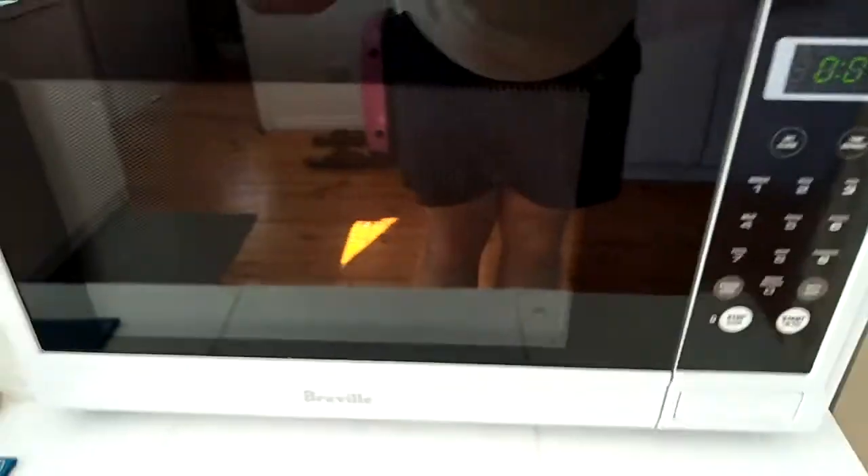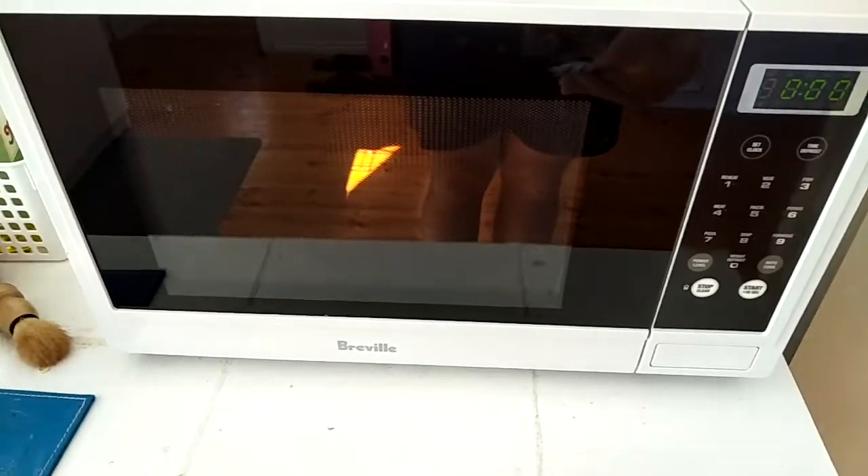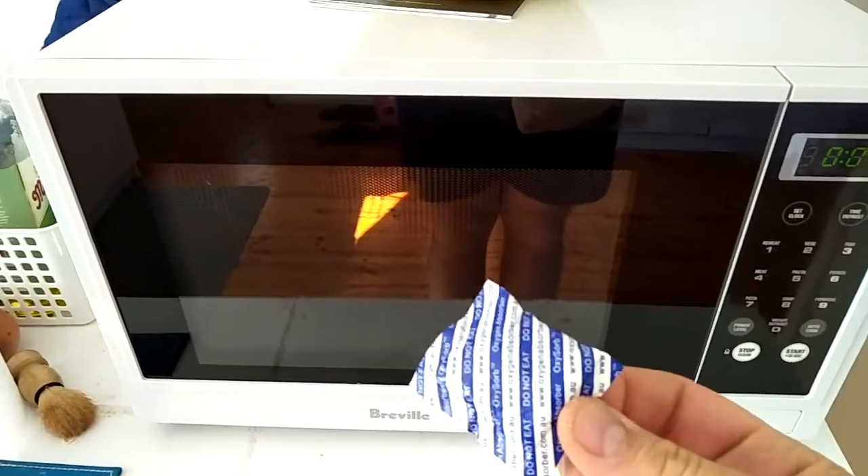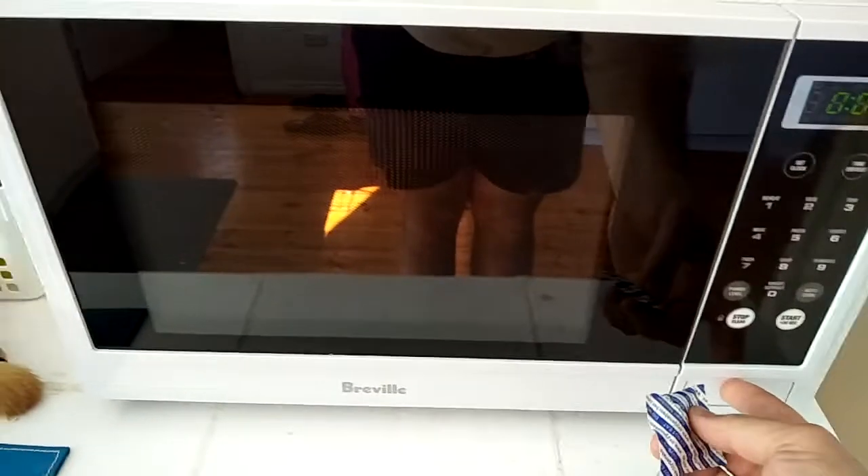Hi everyone, we're back again. What are we doing in front of a microwave? Well, there's a lot of debate around whether you can or cannot microwave an oxygen absorber. This is my wife's beautiful new Breville microwave oven.